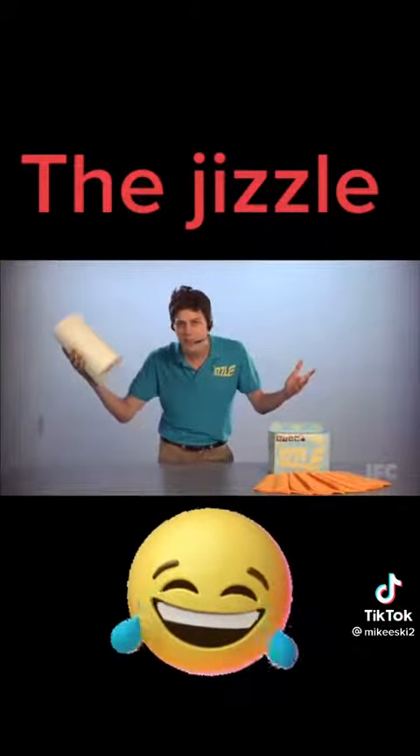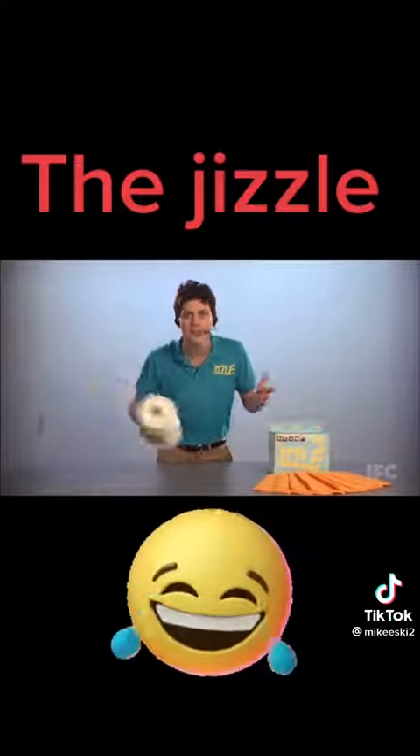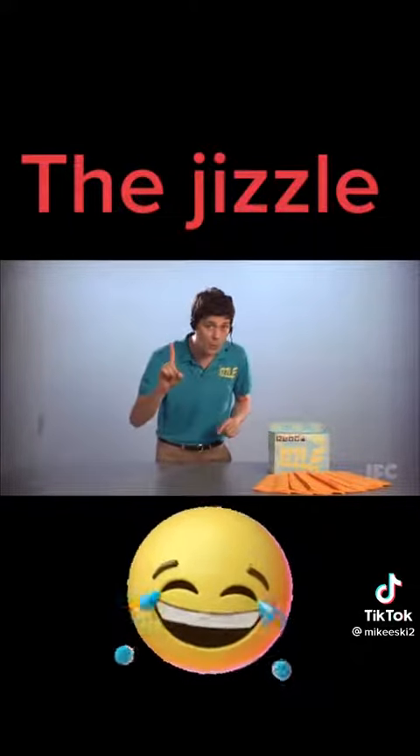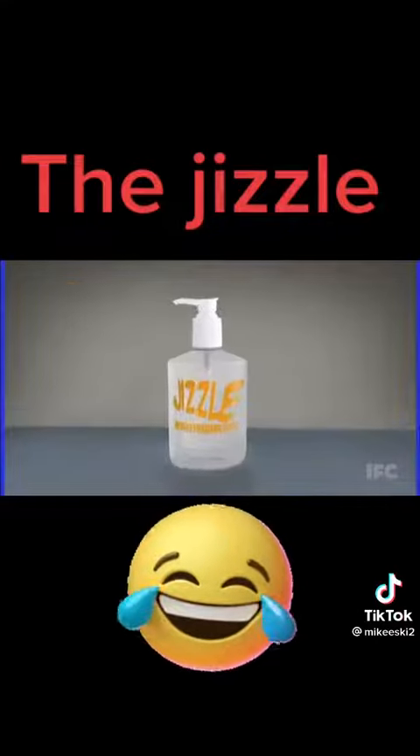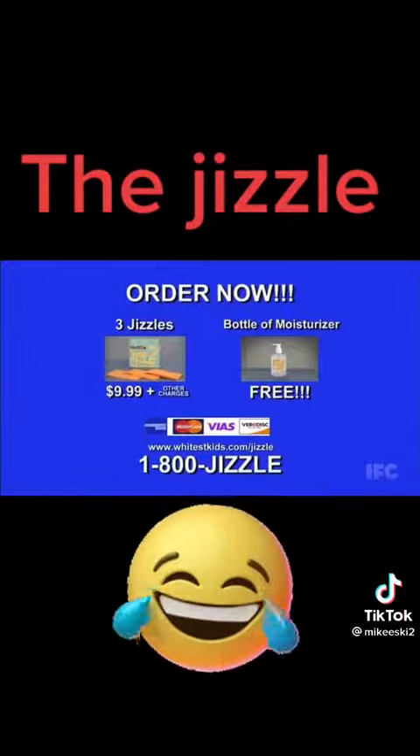Guys, you're going to spend $20 a month on paper towels and toilet paper to clean up all your mess. But if you act now, you'll get not one, but three Jizzles for the low, low payment of $9.99. Order the Jizzle today for $9.99 — no CODs.